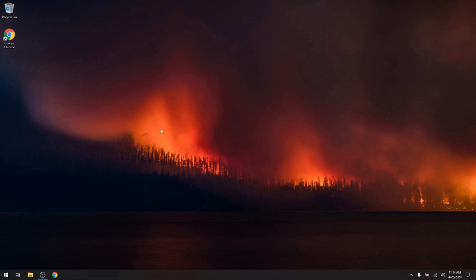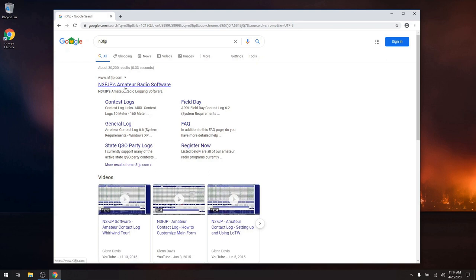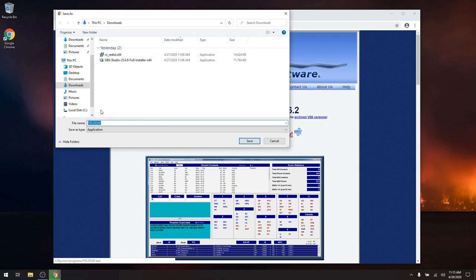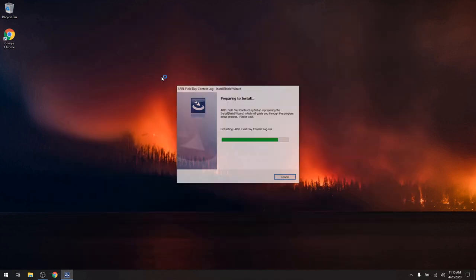Let's go ahead and install some software. This is AG6AG. We're going to install the Field Day version of N3FJP. The first thing we're going to do is go to our Chrome browser and type in November 3, Foxtrot Juliet Papa — N3FJP — and hit Enter. The top result is the amateur radio software, and right there is Field Day. I'm going to select that one, verifying that I am on N3FJP.com. I'll download it and install it with the free trial. We'll save it to our Downloads folder, and go ahead and run it. Then I'll close the browser since we don't need it for the rest of this.